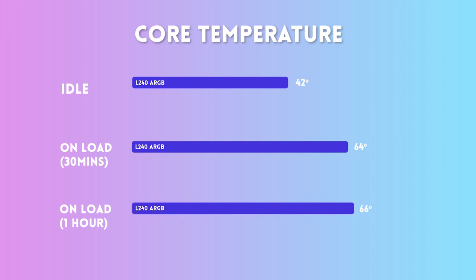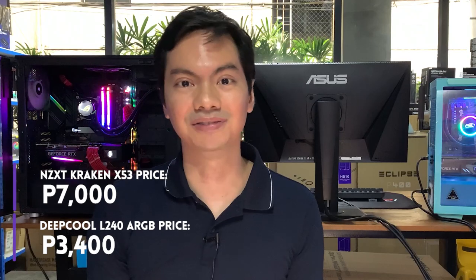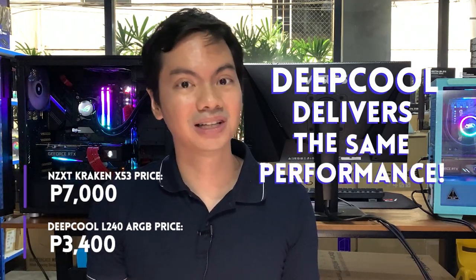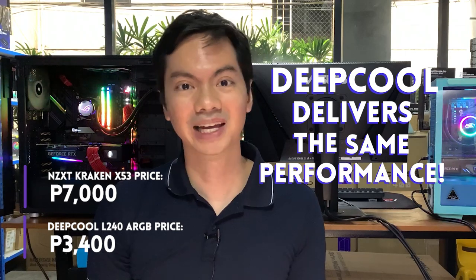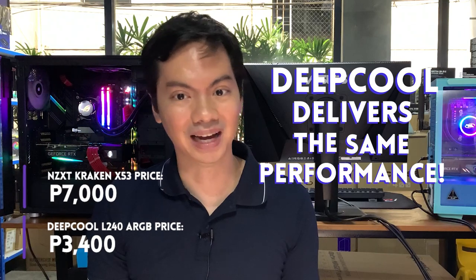Compare that with the Kraken X53: on idle the CPU temp was 44 degrees; on load after 30 minutes, 64 degrees — exactly the same as the L240; and on load after one hour, again exactly the same at 66 degrees. Both 240mm AIO rads performed identically, and yet the L240 ARGB is around half the price of the Kraken X53. On top of that, the L240 ARGB comes with ARGB fans while the X53 only comes with non-RGB fans — even more value in favor of the L240 ARGB.